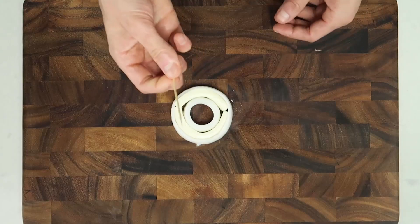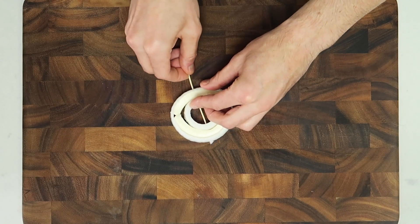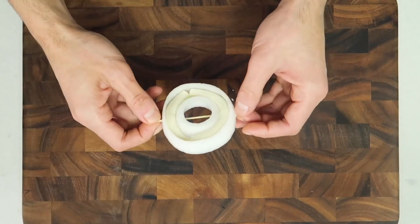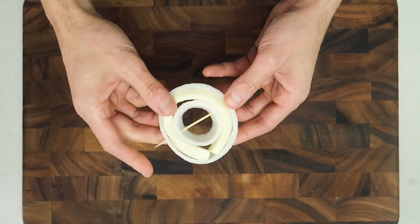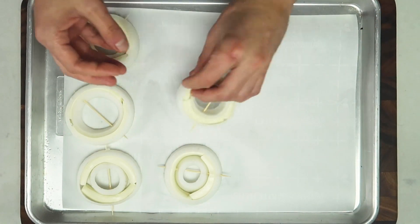I can't rely on the onions alone to secure the cheese, so this is where the toothpick comes into play. The toothpick is going to secure the cheese with the two onions, but it's also going to act as a handle when we're dipping the onion and cheese into the dredging.